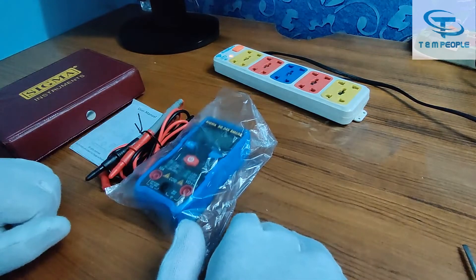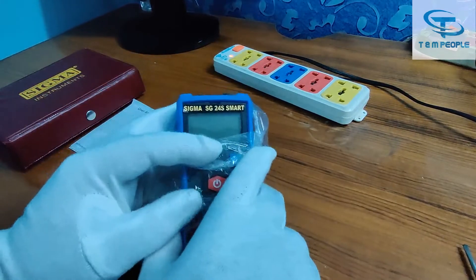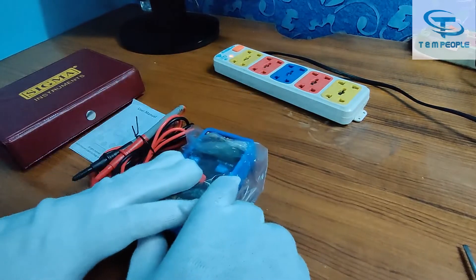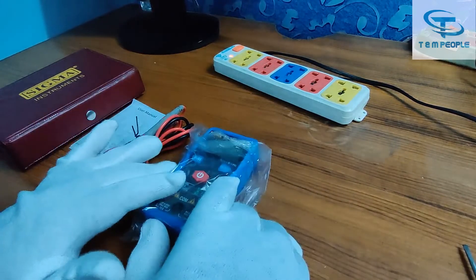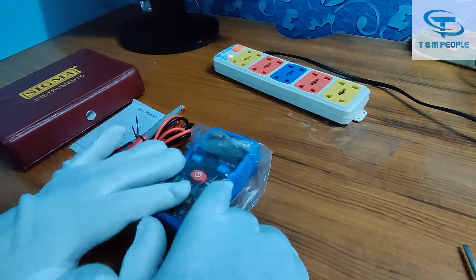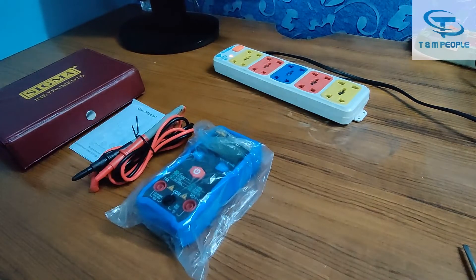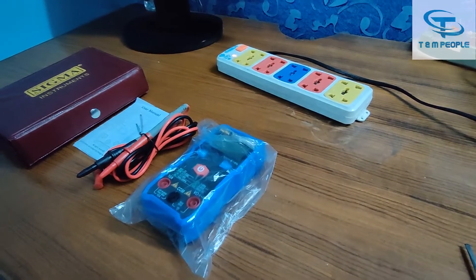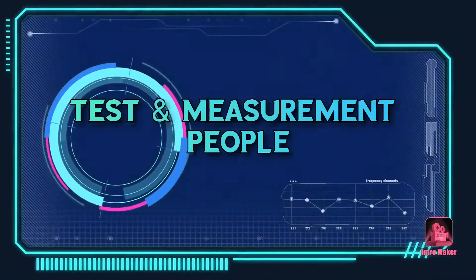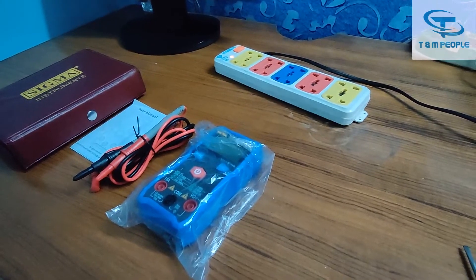You might be saying that we have already made a demonstration video of this multimeter, the Sigma 24S. Now I want to confirm that this is the version 2.0 model of the Sigma 24S. I will give you a live demonstration of what is in it and what upgrades they have made in version 2.0. So let's not waste time and start the demonstration.